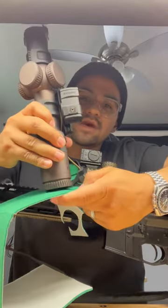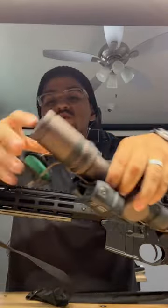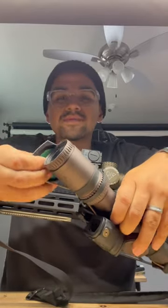All you're going to do is take your scope or your old scope caps, create a little stencil, cut that out, use the double-sided tape, put it inside your scope caps, and that'll help seal up the edges to keep more of that debris out.